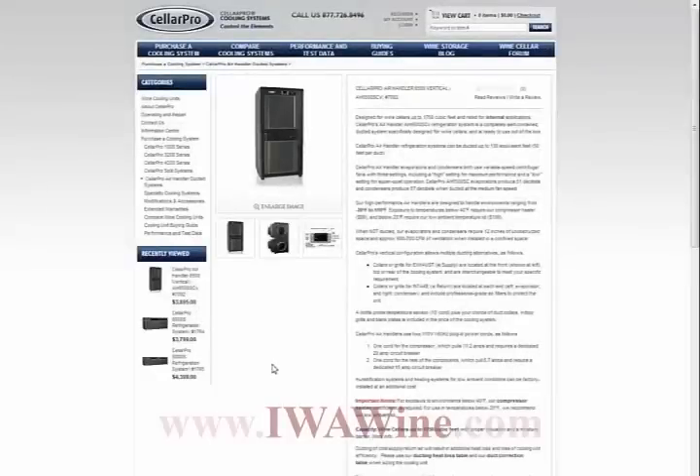As you can see, we're on the CellarPro website, specifically the landing page for the AH6500SCV. AH stands for air handler, 6500 is the model, and SCV is self-contained vertical. It's a fully charged plug-and-play system, and I'll shoot another video in the future to go into great detail about these systems.